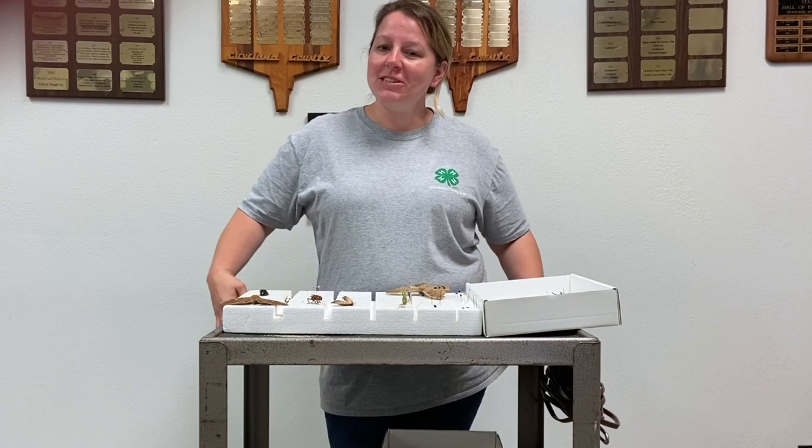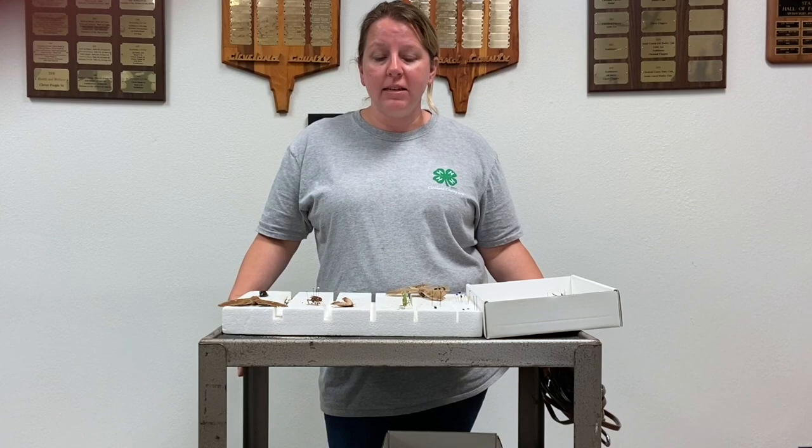Hi, my name is Christina Reed. I am with Cleveland County Extension Office. I'm the program assistant and today I am going to show you how to pin insects.